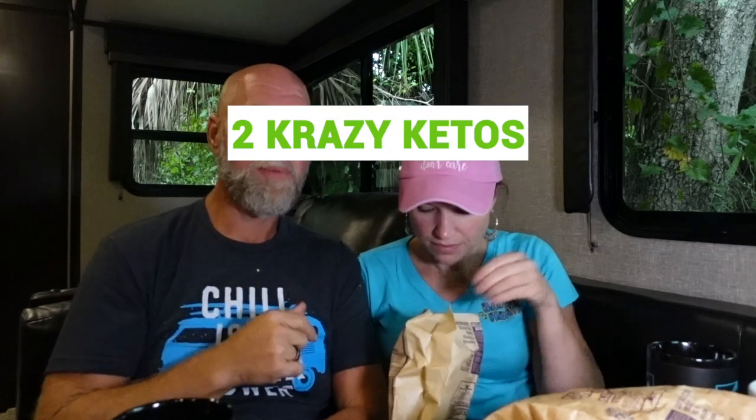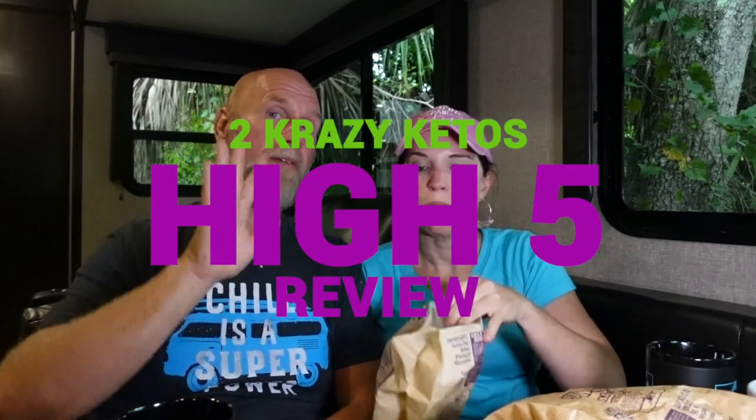So if you're new to our channel, we review all products based on five things: we're going to talk about the ingredients, does it keto based on the nutritional label, how does it taste, how much does it cost, and finally, would we recommend it? Let's get this review started — we're also going on a bike ride so we only have a little bit of time.